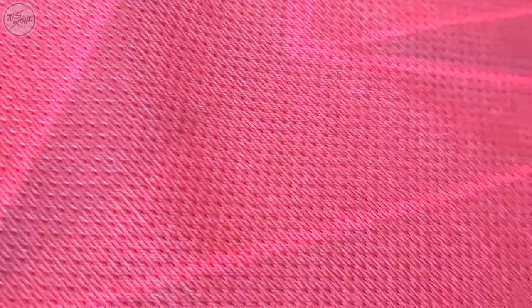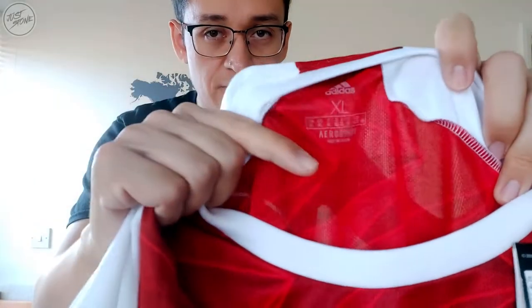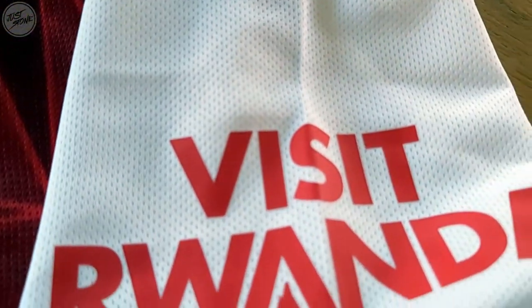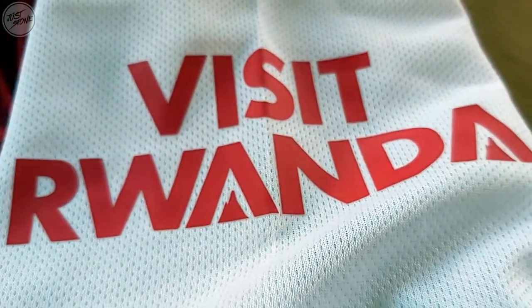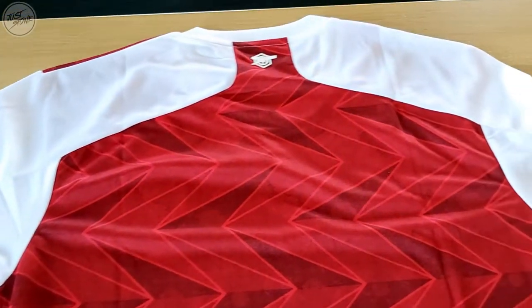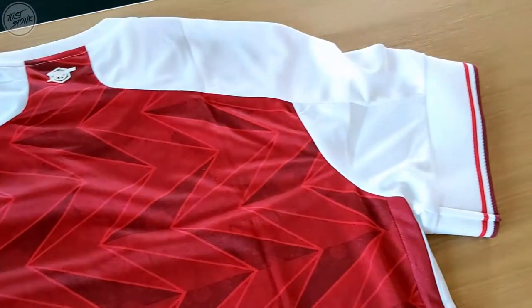It doesn't make a difference, I guess. The material itself is quite thin - you might not be able to see it here, but you can actually see through it quite easily. You can see my arm through the material, so that's pretty much the same as it was on the replicas last season as well. The sleeves start on the side here and do run down the shoulder, and the sleeve cuts off just under the armpit.